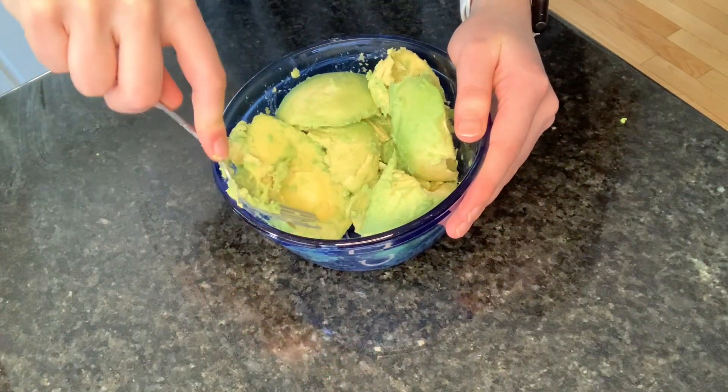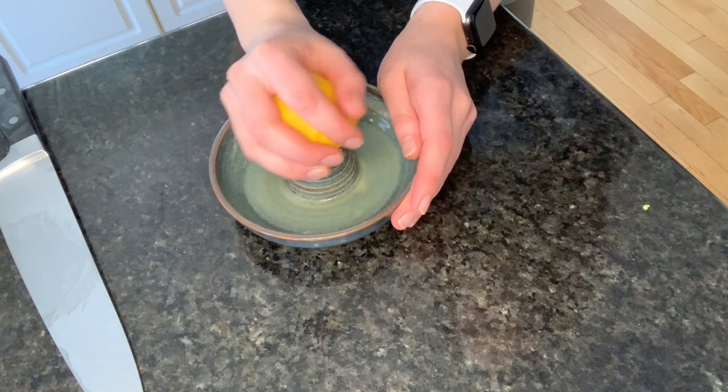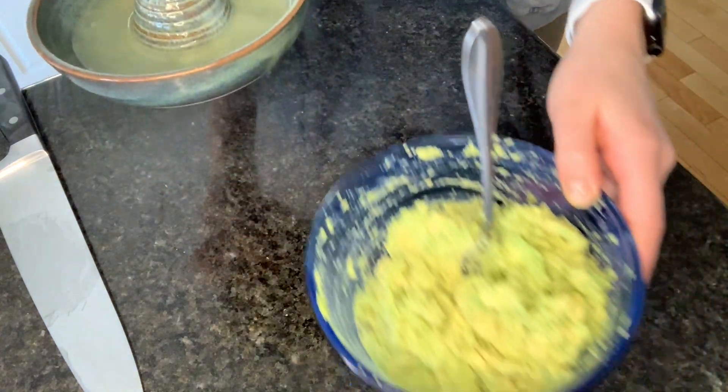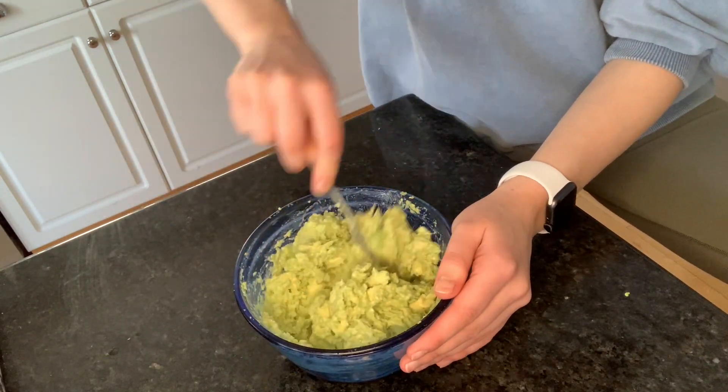I'm going to take my fork and just mush up all of the avocado. Now that my avocados are all mixed up, I'm going to take an entire lemon, cut it in half, and pour all the lemon juice into my guacamole. When it comes to adding garlic, I do not like to use garlic powder — I find it tastes really artificial. So that is why I add three fresh cloves instead. I have a garlic crusher, and if you guys do not have one of these, it is such a good investment.